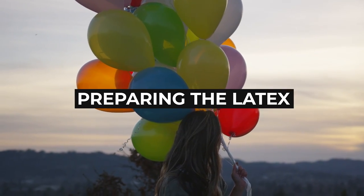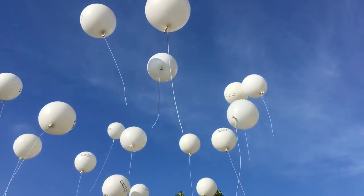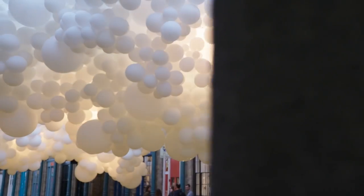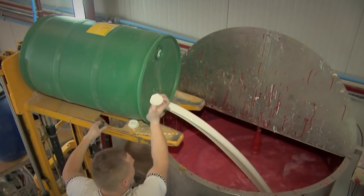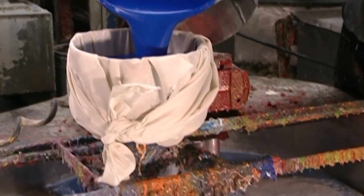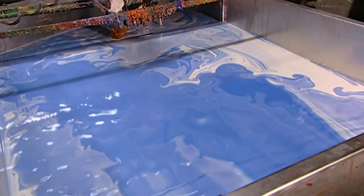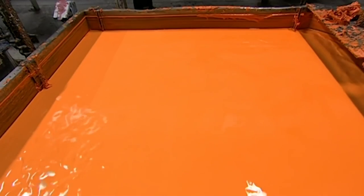Preparing the latex. Now, if we made balloons out of simple latex, they would carry its pale whitish color, which might not be awful, but it definitely wouldn't be the same. So the first step the freshly arrived latex undergoes is dyeing, wherein huge batches of latex are mixed with synthetic colors for each kind of balloon. To ensure the thick liquid fully dissolves all of the pigment, it is often mixed for upwards of 16 and up to 20 hours. Once this almost day-long process is completed, the colored latex is then brought into the tanks where it will be used to make the balloons.